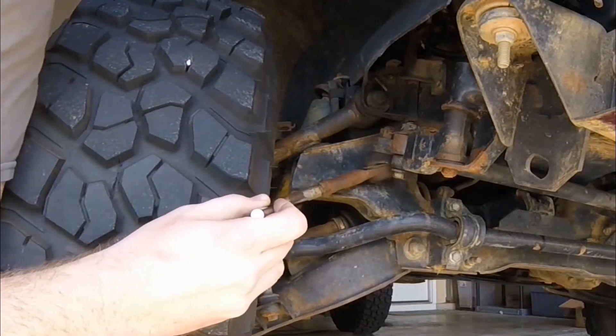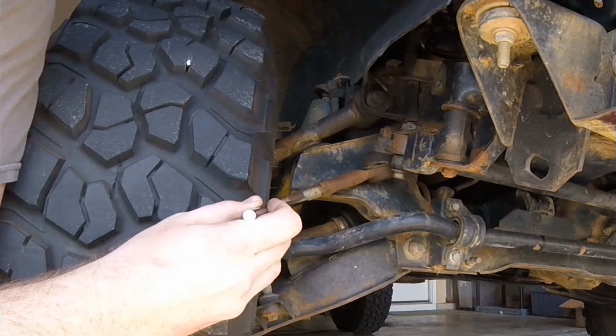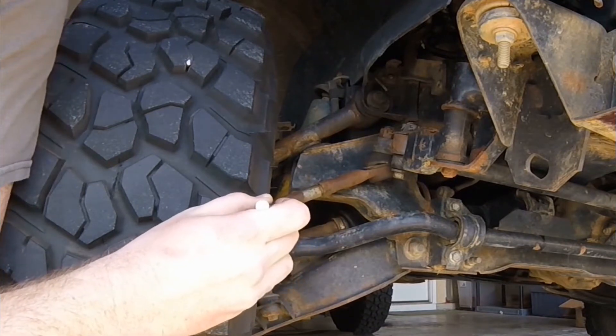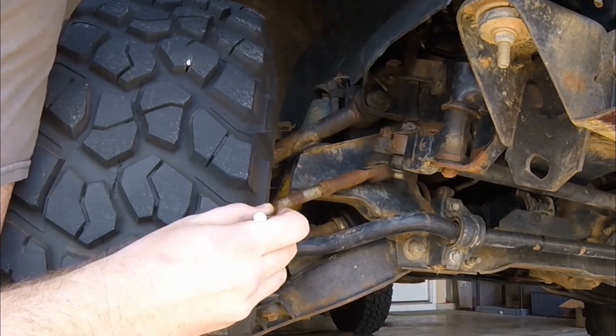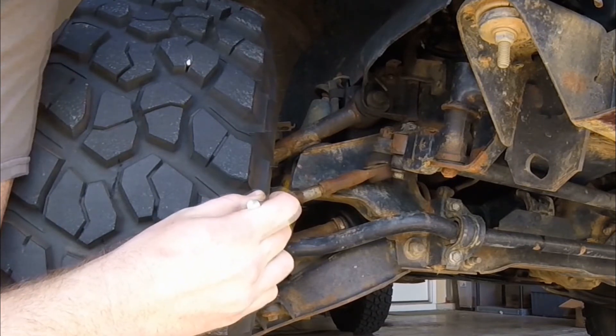The tie rod adjuster is definitely a weak point — not so much for holding alignment, but for any type of off-roading where you might end up hitting a rock or making an impact. I have broken a ton of these things and they're not fun to replace on the trail. So heavy duty tie rod adjusters, in my opinion, are a must if you ever go off-road.